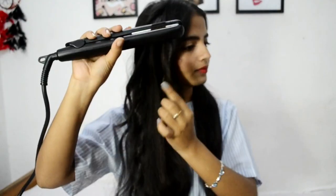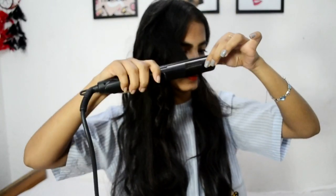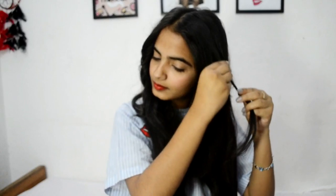I am repeating this process again and again taking thin hair strands. Now it's time for the second part. Do the same process carefully and slowly to avoid any mishap.